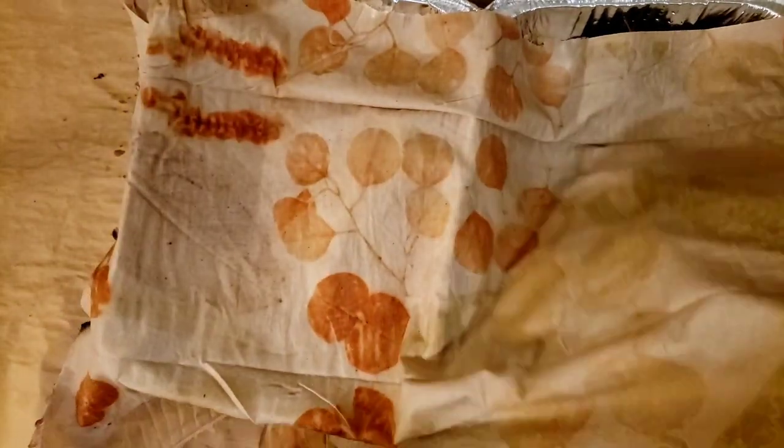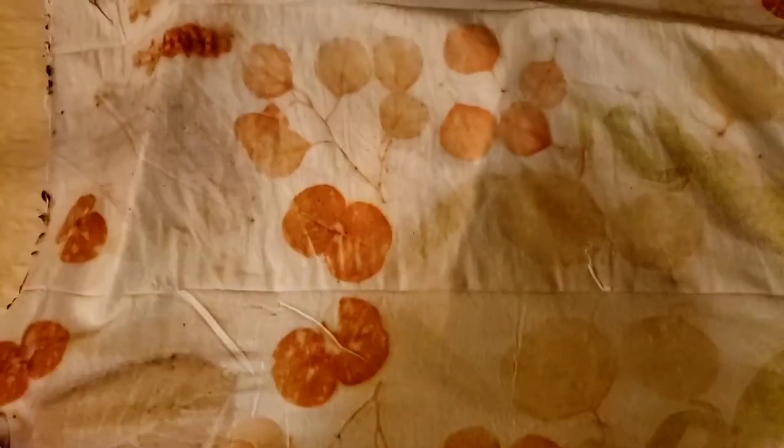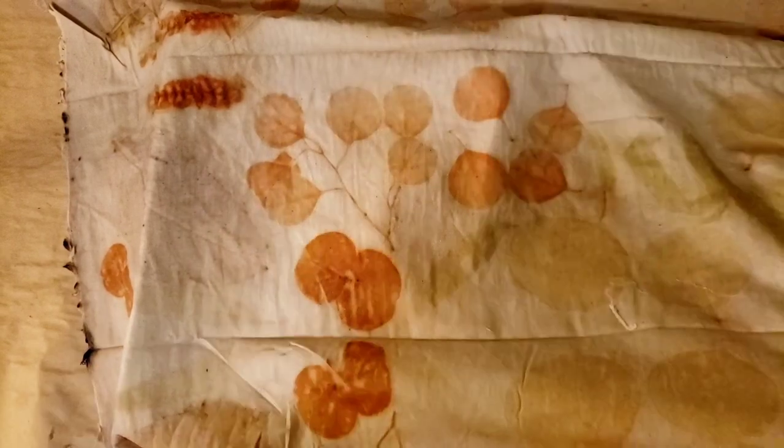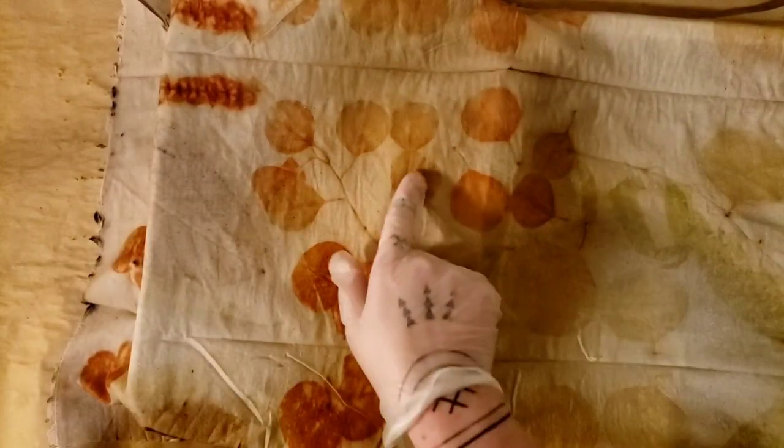We are going to wash these and hopefully figure out how that lady is doing this. Some of these are really beautiful - we've got some beautiful greens and hopefully they stay. It's a very subtle color and we could probably darken the whole thing if we just dumped it in an iron bath. You can see where some rusty water got onto the edge where it was touching the edge of the pan. We are getting leaf prints but it's not what I'm expecting, so the mission continues.